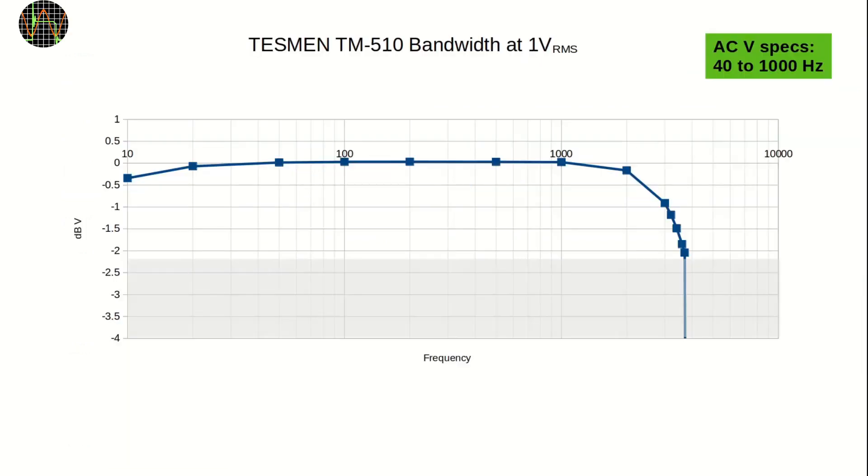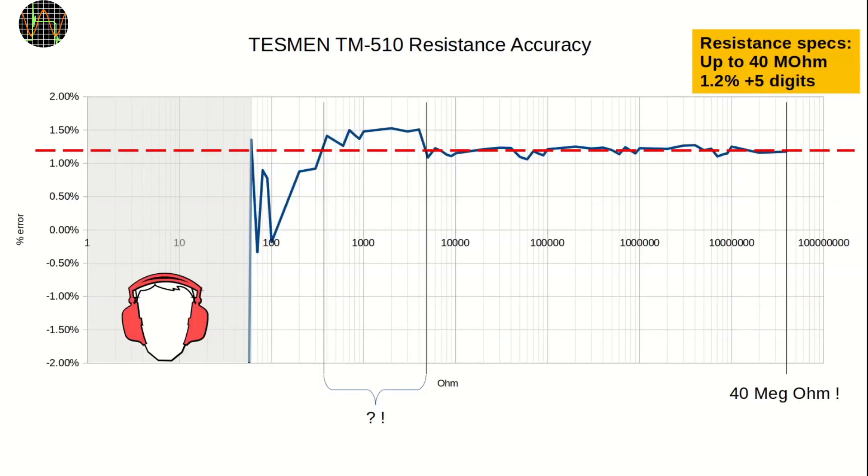The AC bandwidth is as expected, even slightly exceeding specification on the lower end. Using my standard 1V RMS, I could not determine the exact minus 3 dB point because that voltage would be below 0.8V, which the TM510 can't measure. Lastly, the resistance range: the meter meets its spec from 5KΩ to 50MΩ, but is slightly above 1.2% in the important range from 400Ω to 4KΩ. If you include the plus 5 digit part it is still in spec, but I was hoping for better. On the plus side, it is not common for a budget meter to go all the way to 40MΩ. I gave up measuring anything below 50Ω with the meter interpreting it as continuity — everything accompanied by LEDs lit up and unstoppable loud beeping. The meter still shows ohm values, but I did not bother because it was late at night.